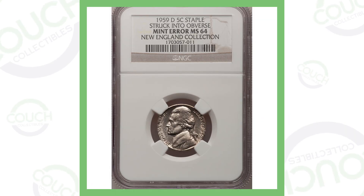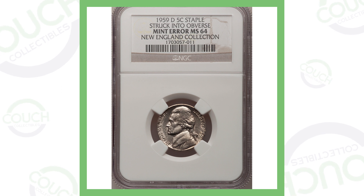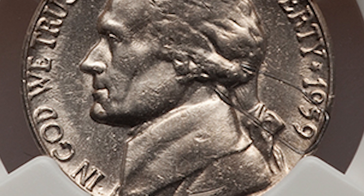Next up is a 1959 Denver-minted Jefferson nickel — a very interesting error. If you zoom in, you will see that a staple was struck into the obverse of the coin, and that is why this coin sold for over five hundred and forty-five dollars.